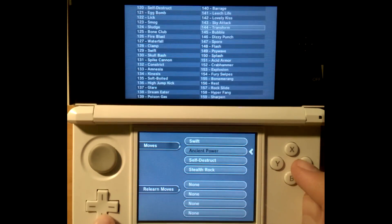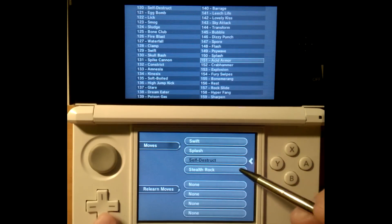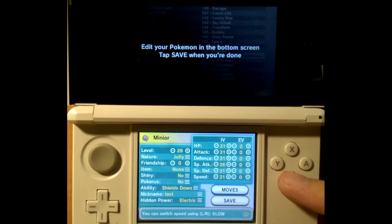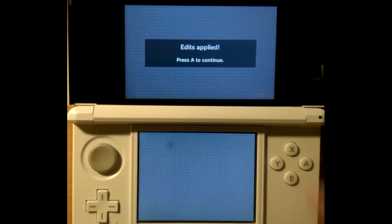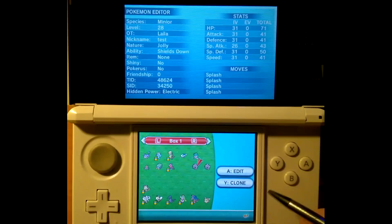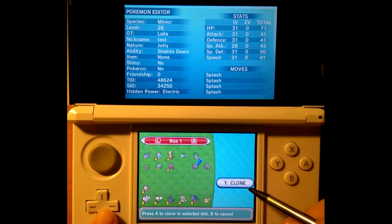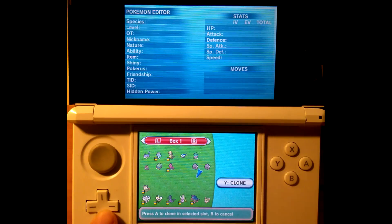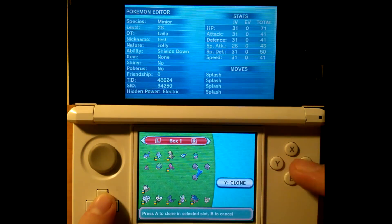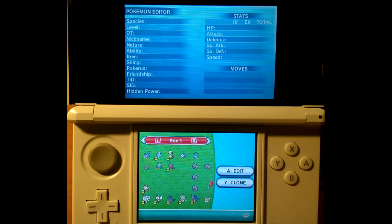When you go down to Moves, you get this blue screen — reminiscent of the old GameShark Pro screen from Red, Blue, and Yellow GameShark codes. Everything is carefully aligned in order of the game, and you can click the moves you need. Watchtown is going to give it all Splash attacks, because what is the point of Splashing? Then he's going to show the cloning feature of Poké Save Manager when editing a Pokémon, cloning this splashing Minior a couple of times — it's going to be the absolute best OU Pokémon.